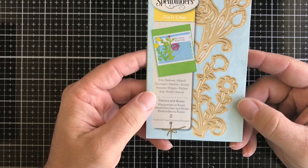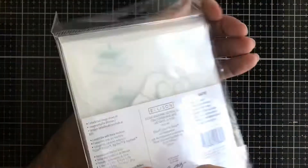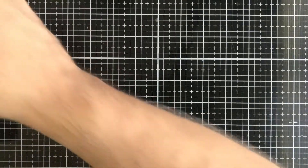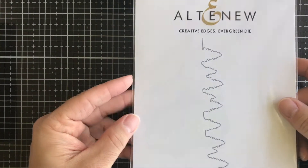Then we have the Tim Holtz and Sizzix colorized die — I believe this one is from last year's release and it's called Jolly Saint Nick. Next up we have an Altenew die called Evergreen, so you get a row of evergreen trees that you can put across your card panels, and you can use these in scrapbooking as well.